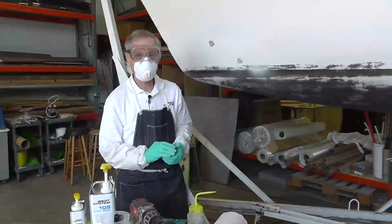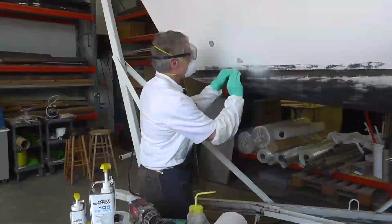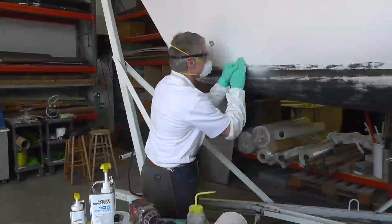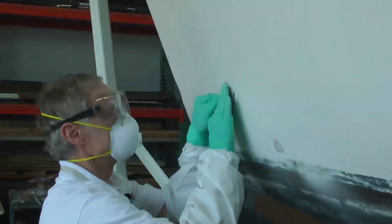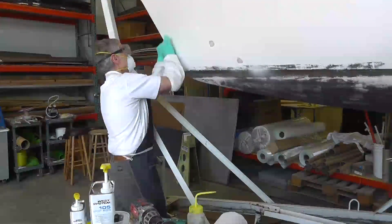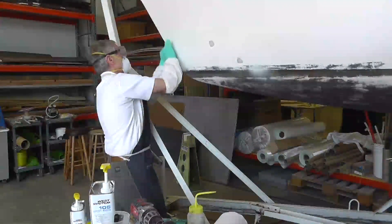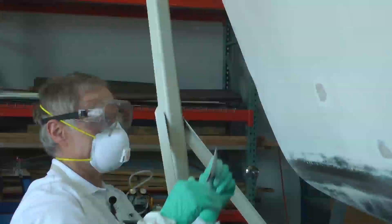We excavated the bulk of the damage with the 36 grit sandpaper, and now we're going to come back and sand by hand with just some 80 grit. It's always nice to have a nice gentle transition so that your epoxy fairing is not just an abrupt end — you want to have a nice gentle taper.